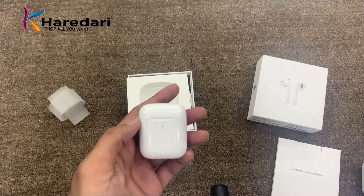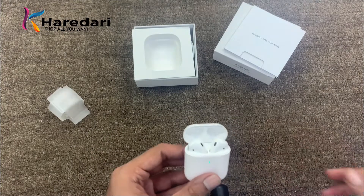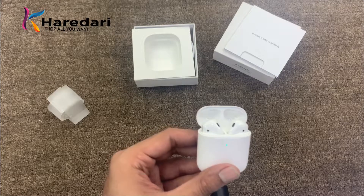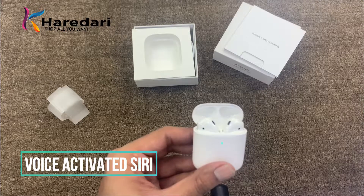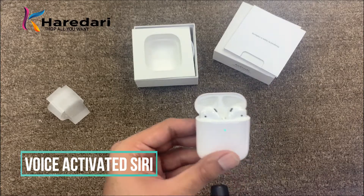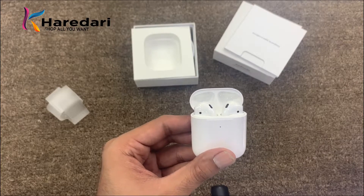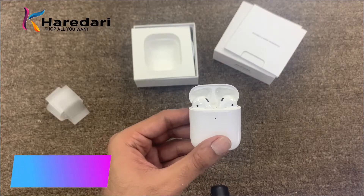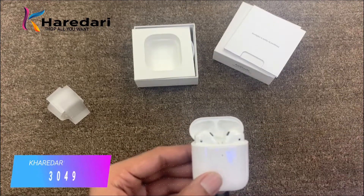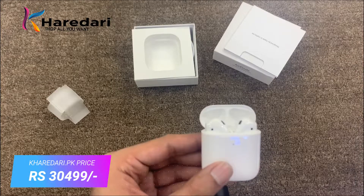Another main difference is the Siri activation method. With AirPods 1, when you double-tapped it activated Siri. But with AirPods 2 you simply say "Hey Siri" and Siri is activated hands-free. In terms of price, there is not much difference compared to what AirPods 1 was.